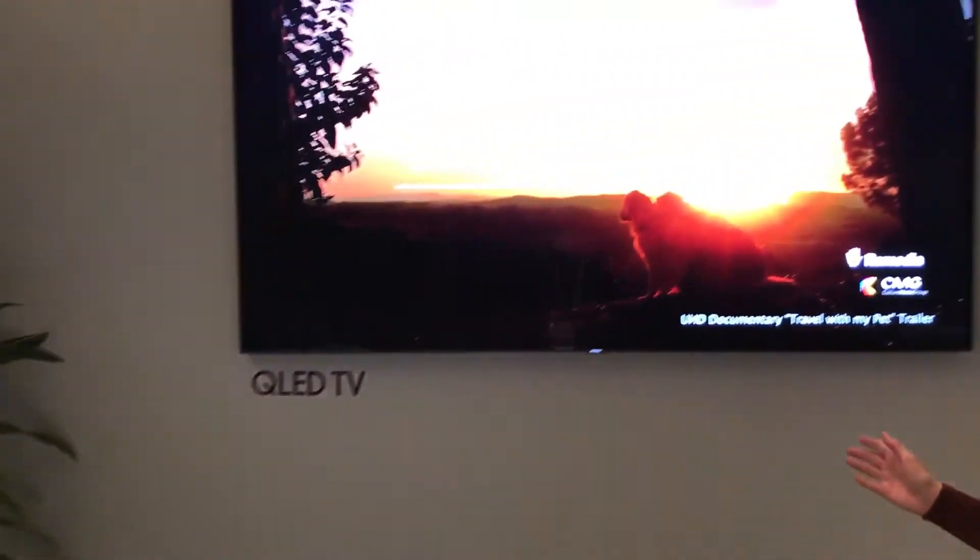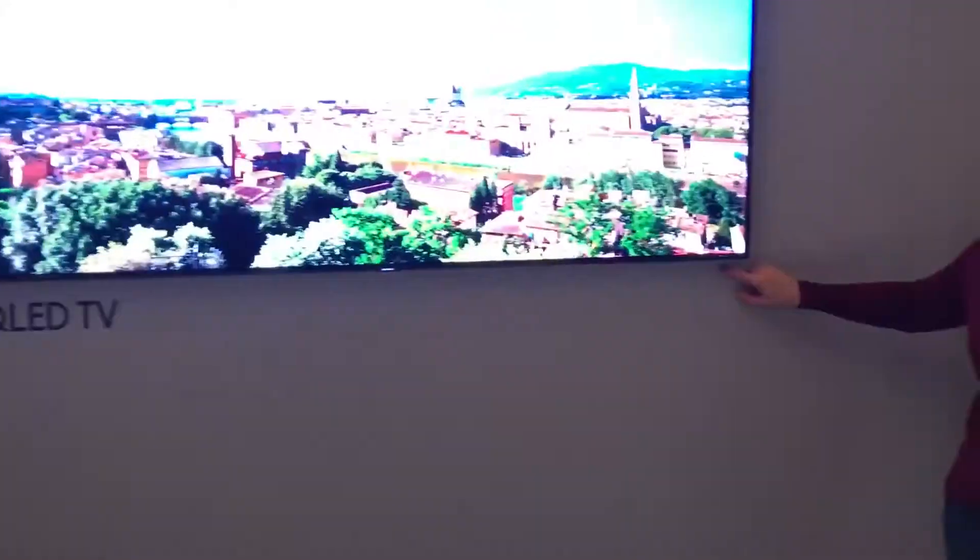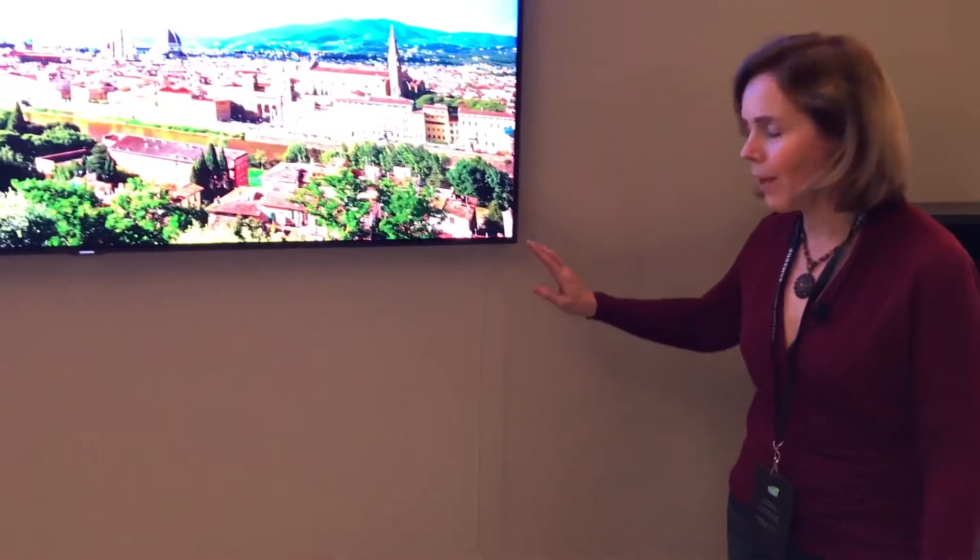If you take a look on this other wall, we're going to see Samsung's new series of televisions. You can't see any cables here because it's using a clear optical cable to run this down the wall and into another cabinet to be able to see where those actual components lie.